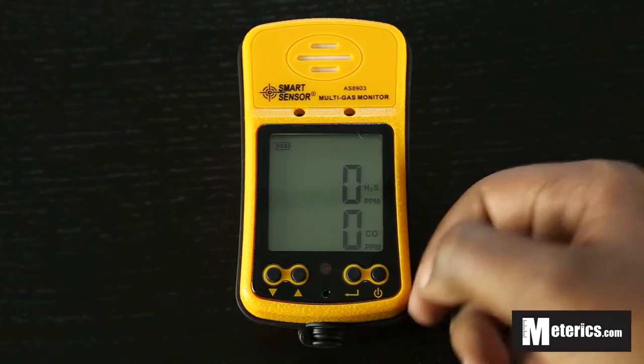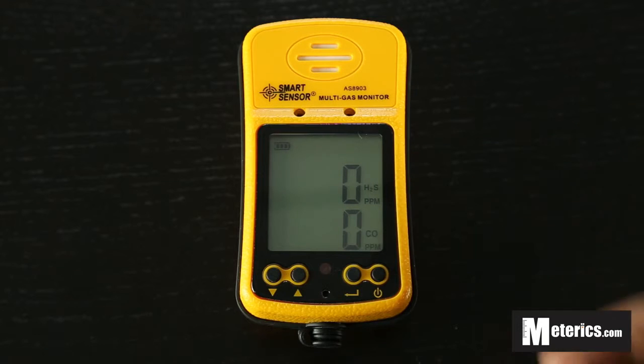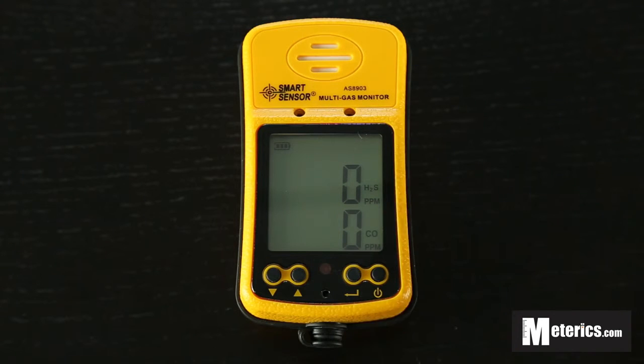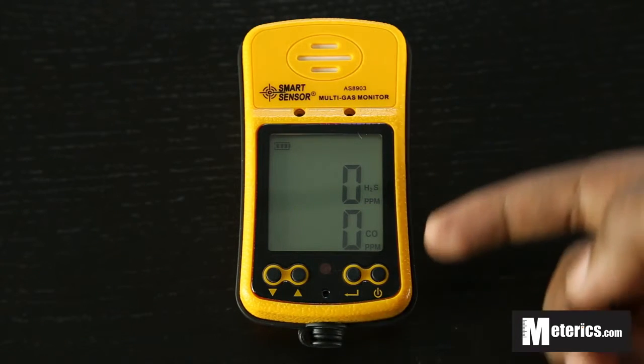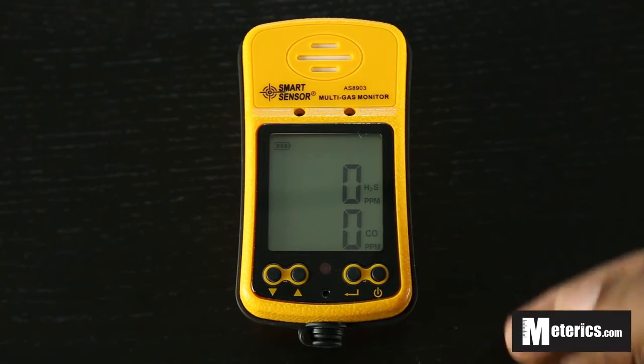I'm sorry guys for today because we have all the values at zero. But on a separate video we will be testing carbon monoxide and hydrogen sulphide in a contained environment, so we should see the levels go up and down, fluctuate, and we'll also get to test the alarm and actually see what it does and how it reacts to that.